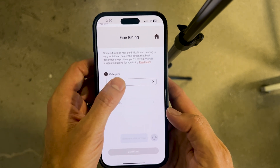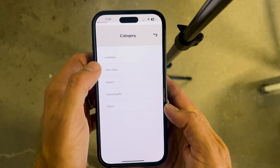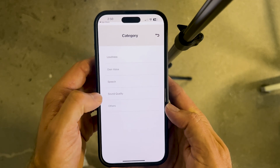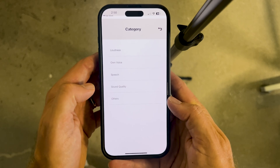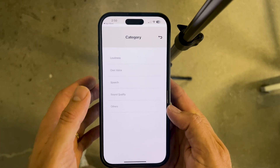The first thing to look at is the category. There are five different categories you can choose from: loudness, own voice, speech, sound quality, and others — which is simply feedback management. Depending on what you're experiencing, you'll want to pick a category that makes sense.